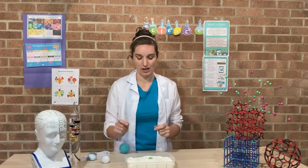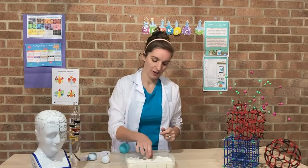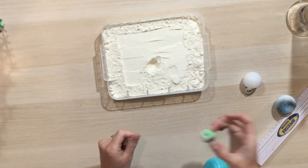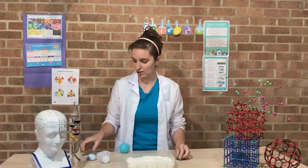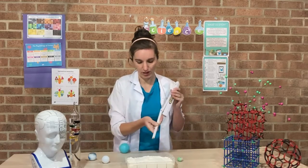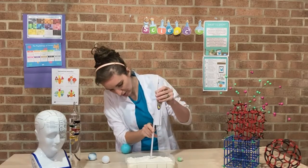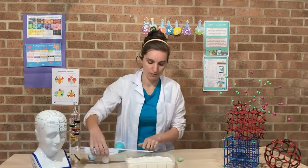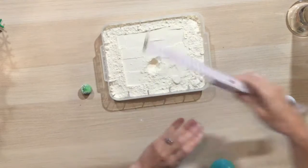A pair of tweezers might also be useful here if your balls are quite small, to take your meteor out. This is quite a deep hole that's been made, so what I can do now is use my ruler — it's quite a thin ruler so it works quite well — and I can actually measure how deep my hole is, and I can also measure how wide my hole is as well.